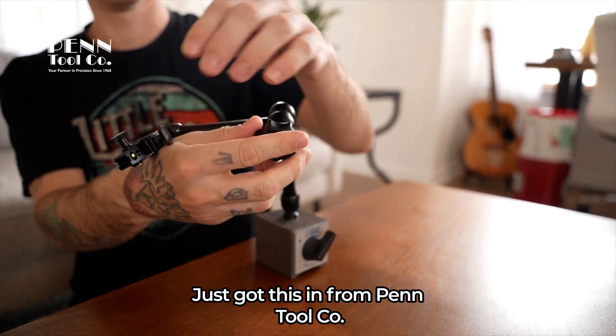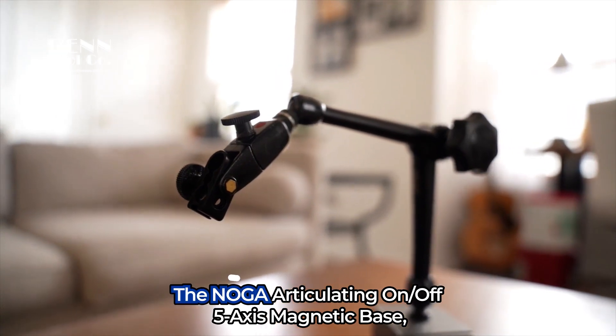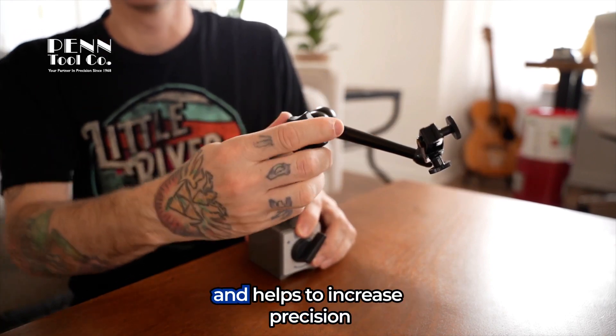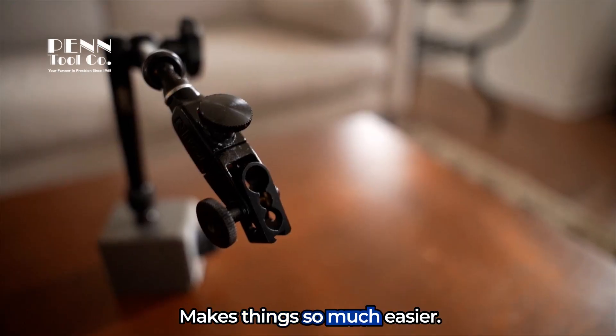Just got this in from Pen Tool Company. It is an absolute game-changer. The Noga Articulating On-Off 5-Axis Magnetic Base. It's an auxiliary tool for any general measurement and helps to increase precision and work efficiency. Makes things so much easier.